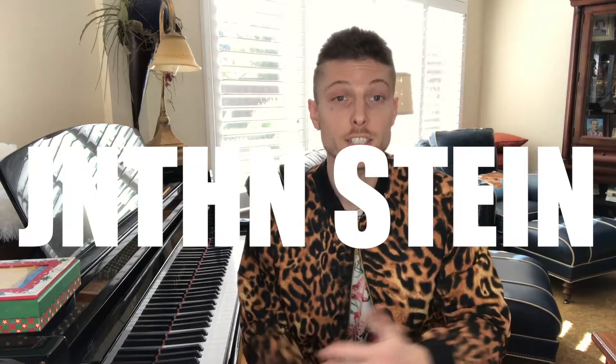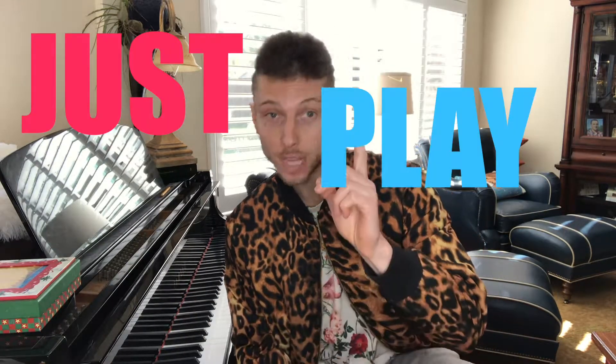Hey, welcome back to another piano tutorial. Today's topic: stop trying so hard, just play one note. Sounds simple, doesn't it? That's because it actually is. The right hand is literally just going to be playing rhythms on a single note, which will create a very soothing, relaxed, kind of hypnotic, meditative thing.